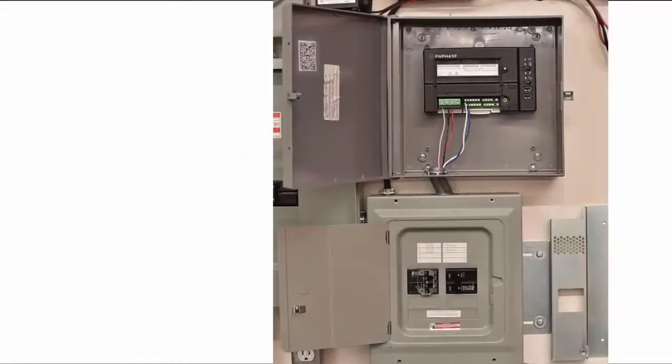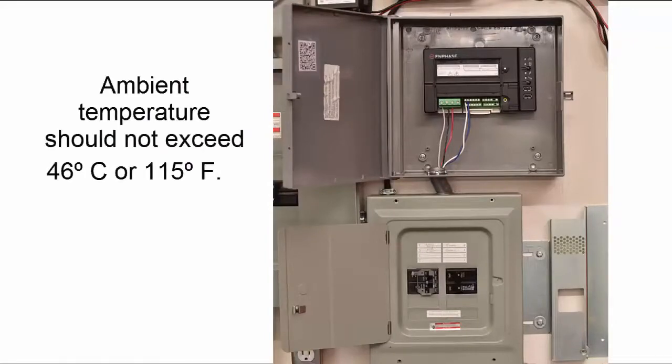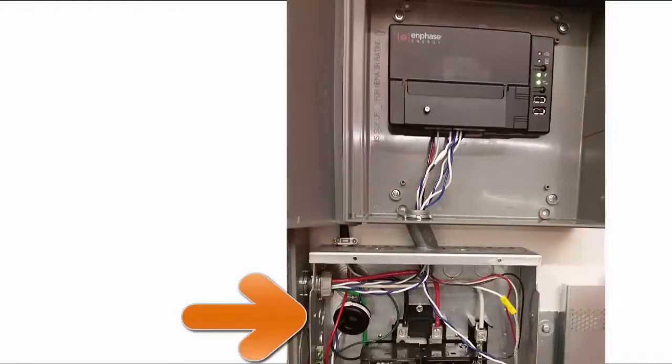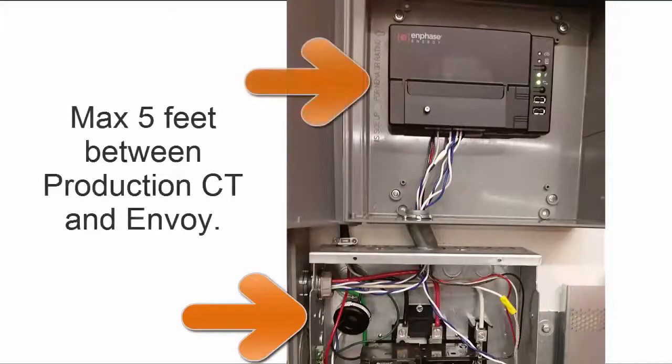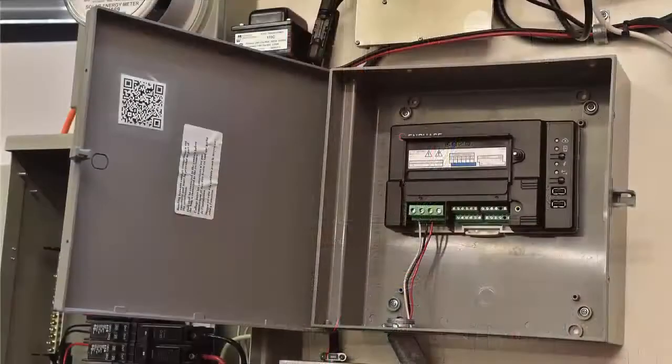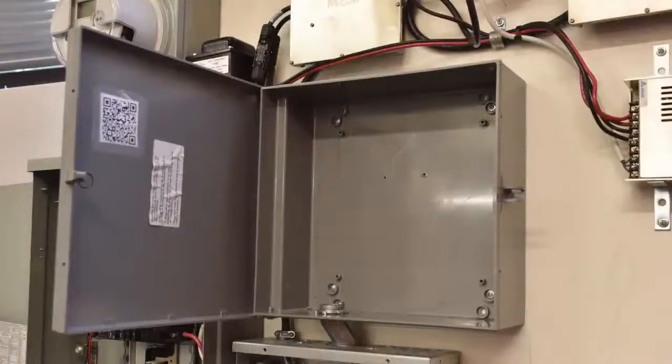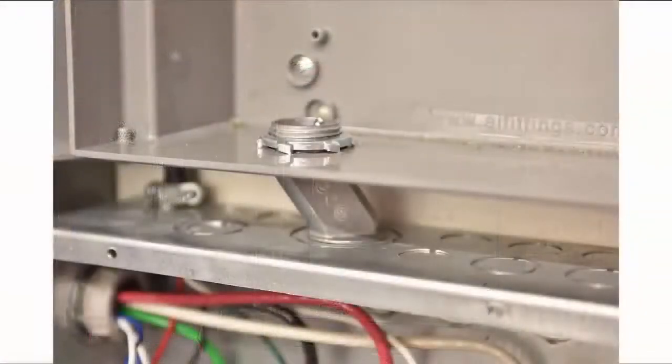The Envoy should be installed where it can be wired to the same sub-panel as the PV. Choose an area where ambient temperature does not exceed 46 degrees Celsius or 115 degrees Fahrenheit. If you are installing production metering, make sure the production CT can be placed within 5 feet of the Envoy. Production CT leads should not be extended. The Envoy will be hardwired for power. Choose an appropriate weather-rated enclosure. Avoid using metallic enclosures to avoid excess internal temperatures and Wi-Fi or cellular signal interference. Install conduit to meet your local code requirements for wiring to the Envoy.